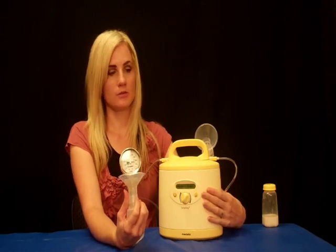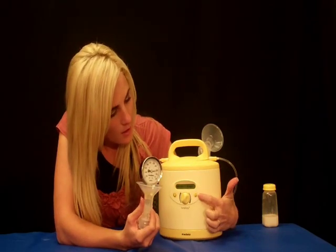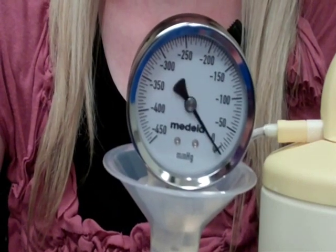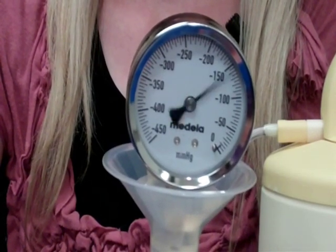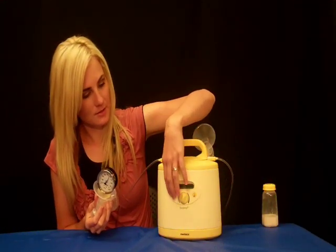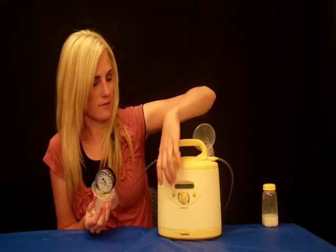Next, once your milk has let down, simply press the button with the little milk drop. The pump will go into the second phase, which is called the expression phase. After that, you can turn off your pump.